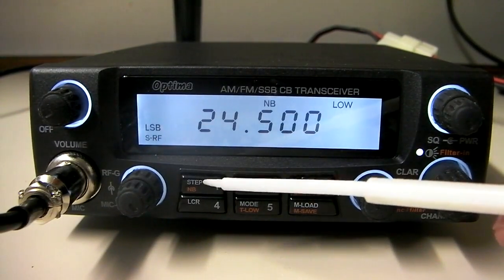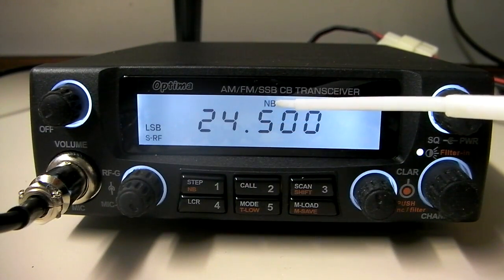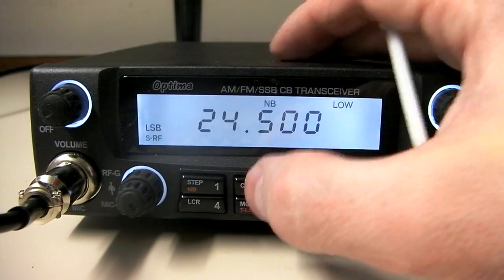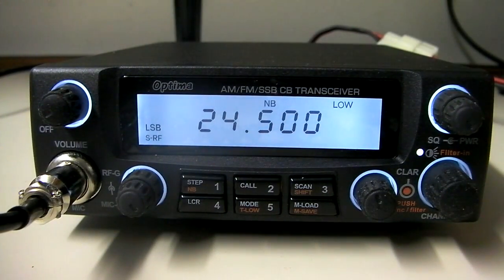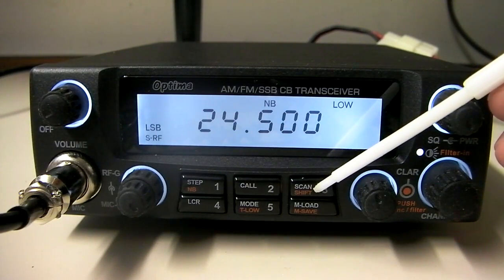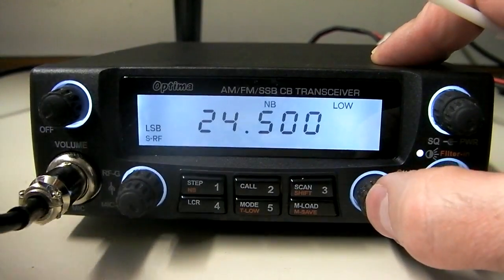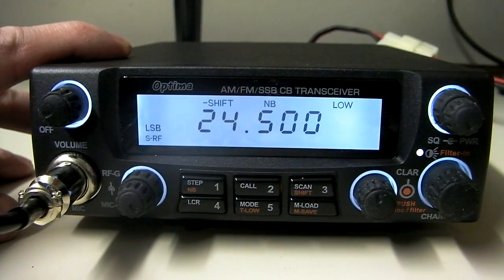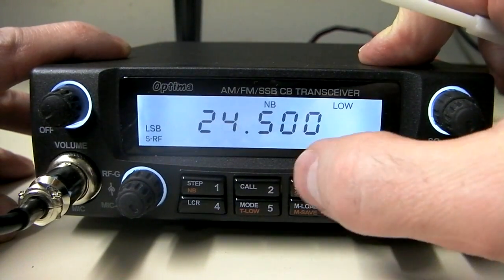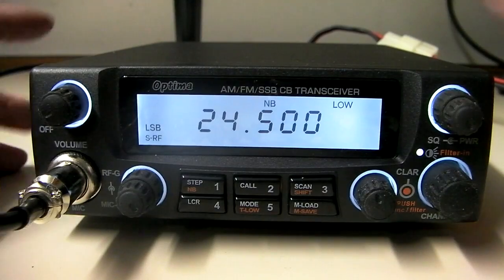The buttons: we've got a step button that controls the tuning increment. We've got a noise blank, which we actually have enabled right now. There's a call button — in the mode we're in currently, it adjusts the megahertz tuning. In 10-meter mode, it'll jump between 10 and 12-meter frequencies, and that's how you get back and forth between those. There's a scan option that'll scan through all the frequencies. There's also a shift function — press the function button and press shift, and you'll see it does a plus shift, then minus shift, and back to normal.